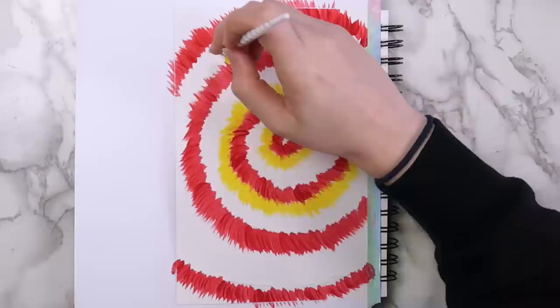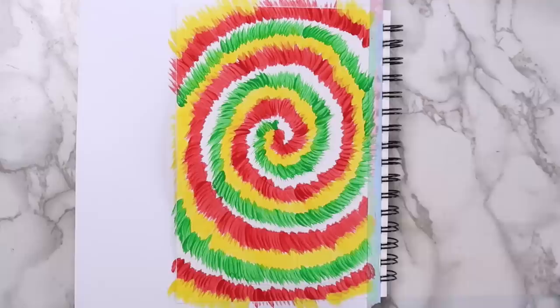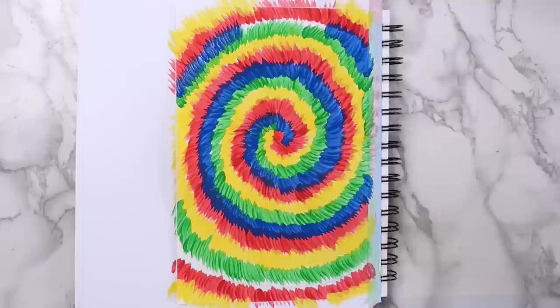I used four different colors for this: red, yellow, green, and blue. Whenever I have paint left over from a project, I always like to use it to make backgrounds in my sketchbook. This is a nice, quick and easy project to help you use up some of that extra paint. This page took me about 20 minutes in total. I'll probably either leave it plain or paste another drawing on top.